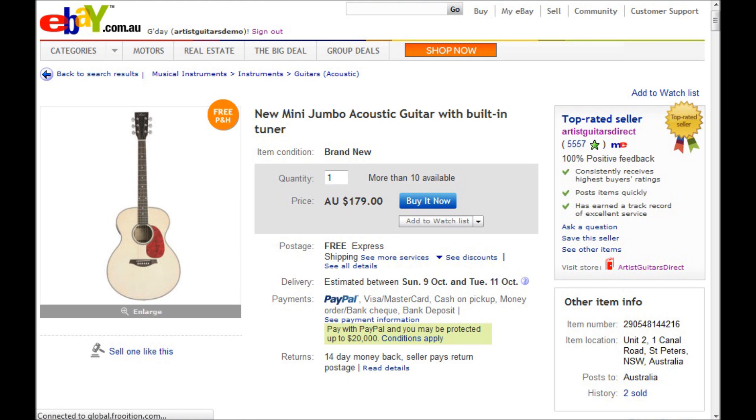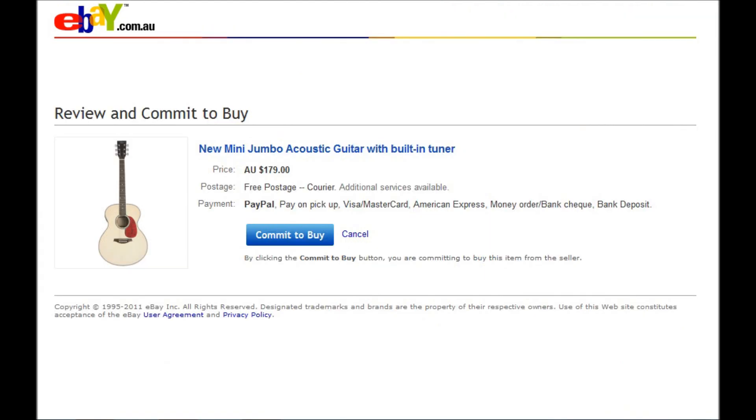Hi, here's how to make multiple purchases in eBay. First of all, you need to look at your first product and click on the Buy It Now button. Then after you click on the Buy It Now button, it will take you to a commit to buy.